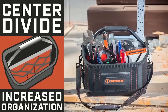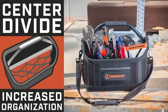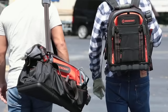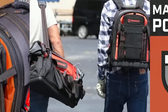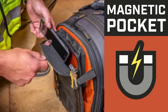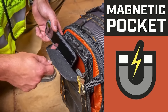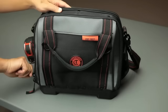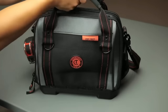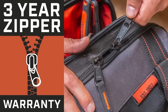Available in open or closed top styles with rolling options for easy transport, popular models include the 14-inch Tradesman open-top tool bag and the 18-inch Tradesman rolling tool bag. Boasting comfort with padded shoulder straps or handles, Crescent Tradesman tool bags stand as reliable and long-lasting solutions for trades professionals.